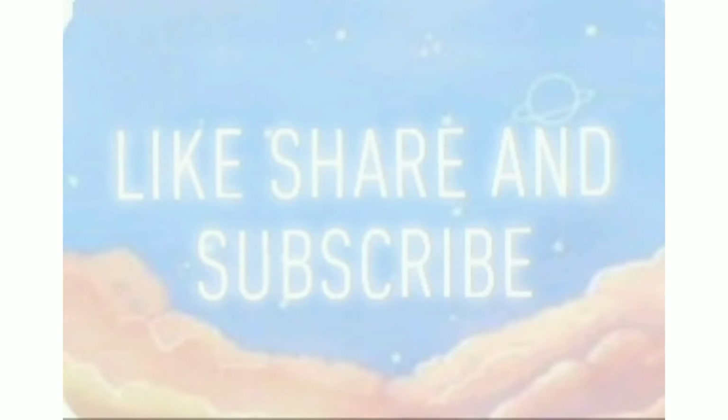And yeah, this is it for the video. Please do like, share and subscribe to my channel. Comment below if you liked the makeover.